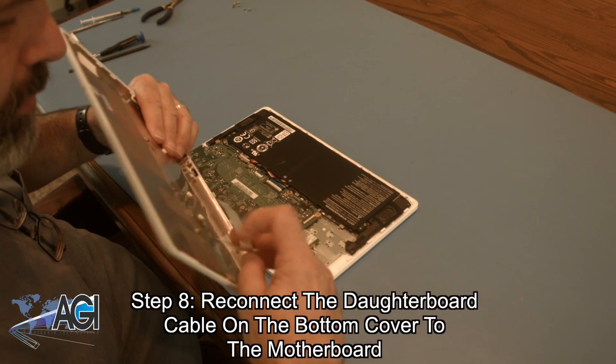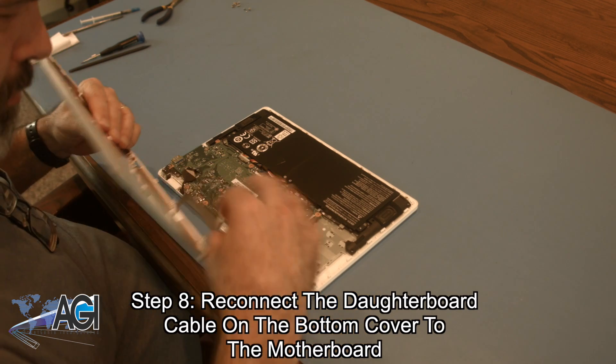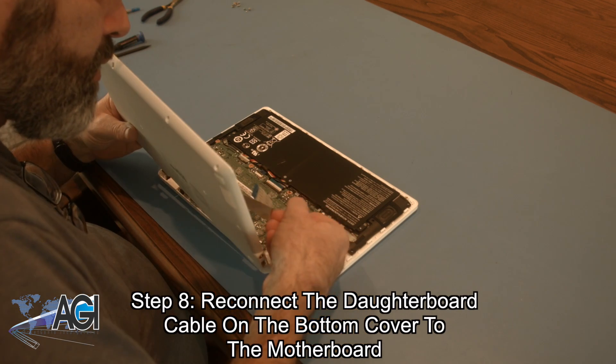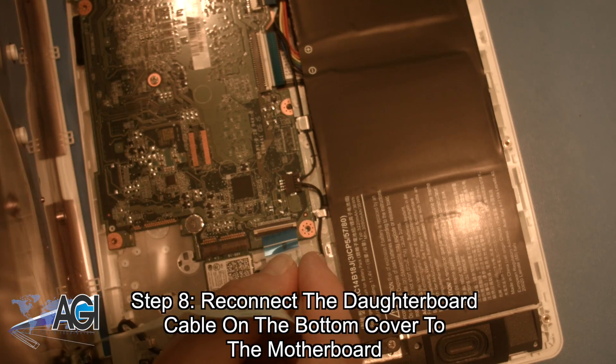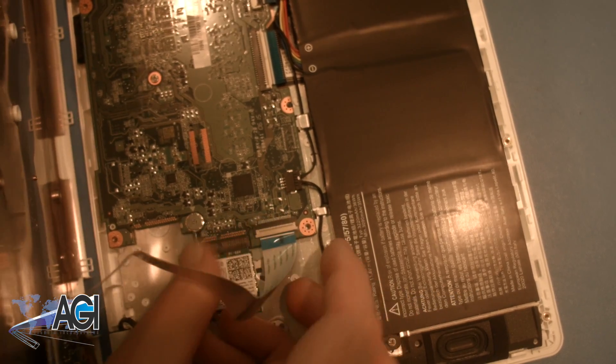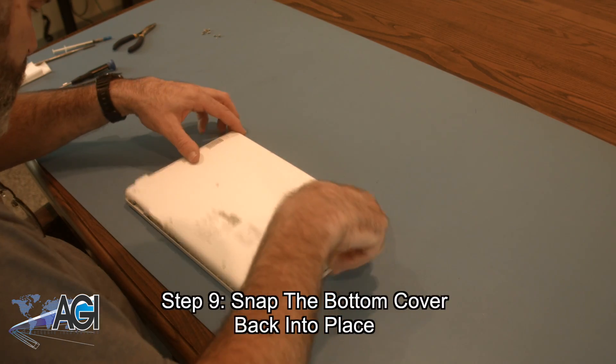Next, you will reconnect the daughterboard cable on the bottom cover to the motherboard. Now, you will snap the bottom cover back into place.